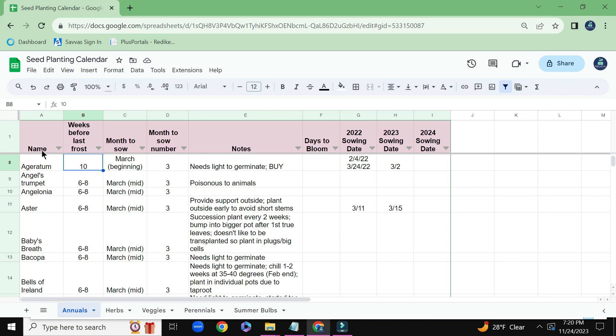I pretty much use a couple of different websites like Burpee and Baker Creek and a number of other sites to get a general idea of when to start different flower seeds, and then which months to sow those seeds.